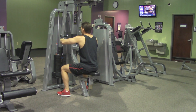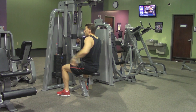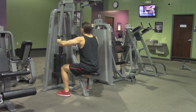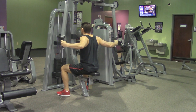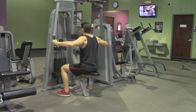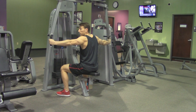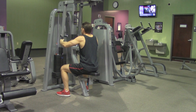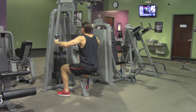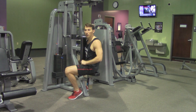Keeping that same bend in your elbows, pretend like somebody put their finger in the middle of your back and squeeze that finger. Control both ends of the movement, keeping that same bend in your elbows the entire time. What I don't want you to do is straighten your arms at the end, because that's going to work your triceps. We're trying to isolate those rear delts, controlling both ends of the exercise. And that's a rear delt fly.